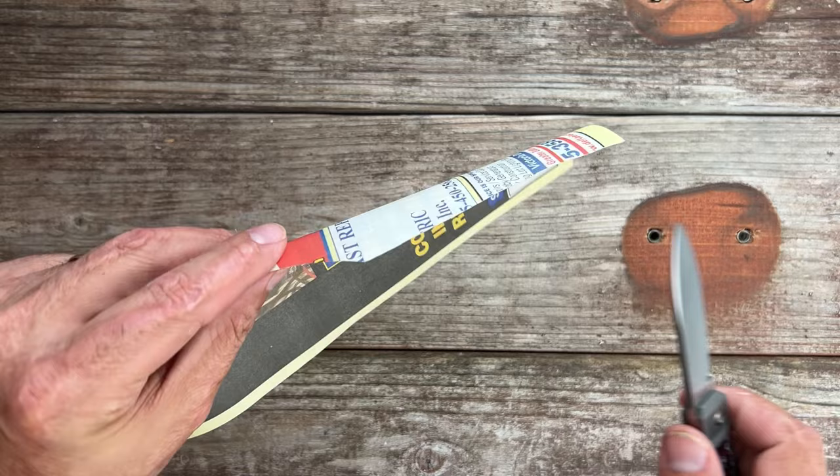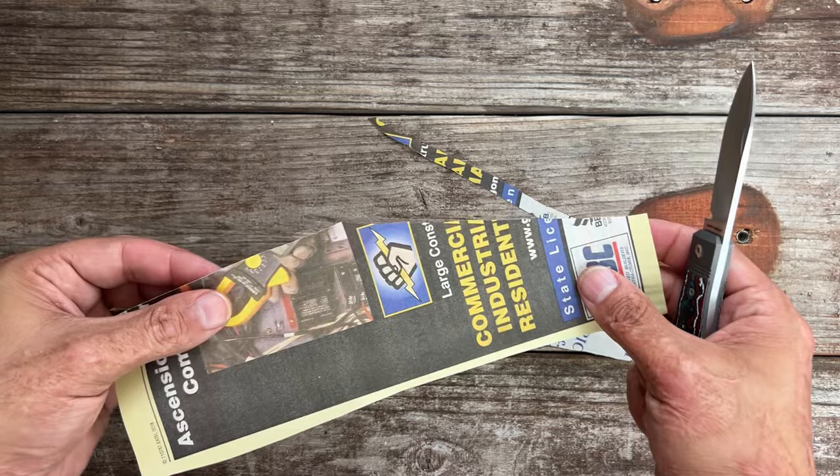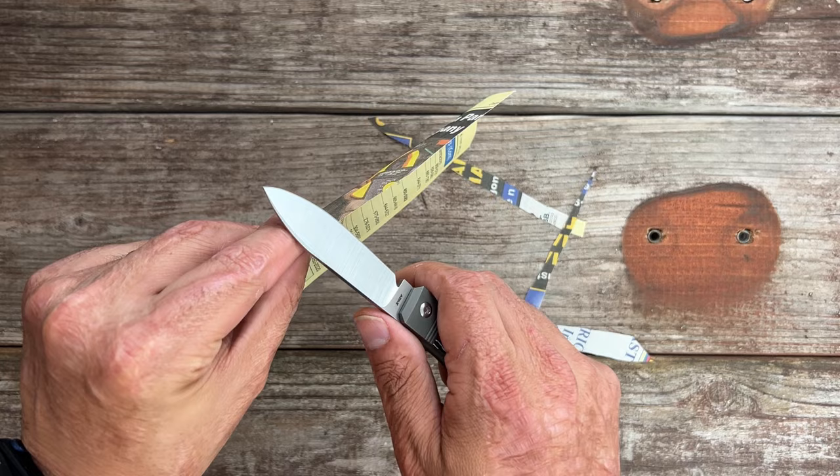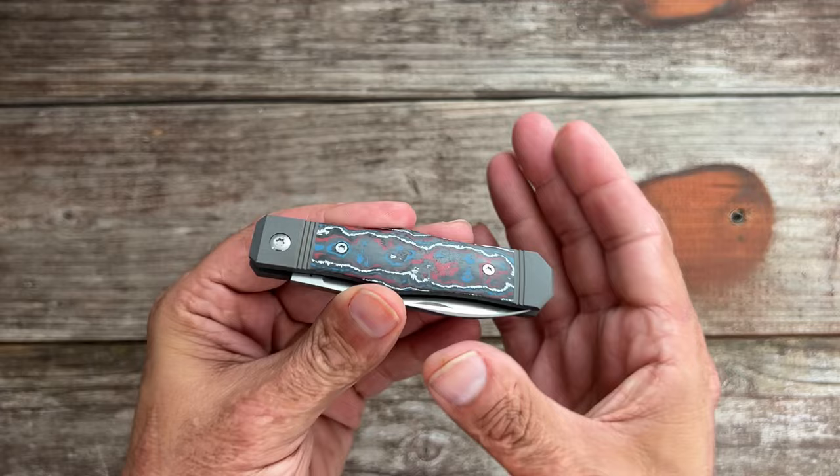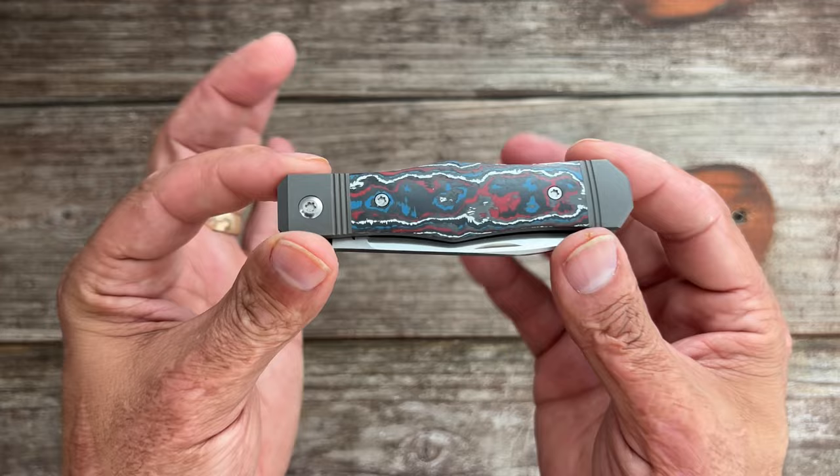Let's test that edge after all that cutting. Yeah, I figured it would still be pretty good — it's not as clean as before, but I call that good, and if you want it better than that, sharpen it up and it'll jump way higher. That S90V performed so, so nicely — especially after the first sharpening, it gets better and better each time.